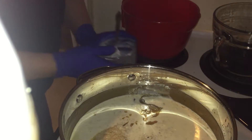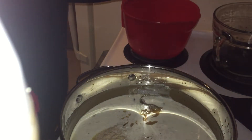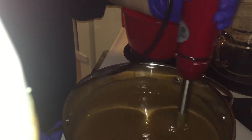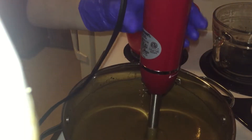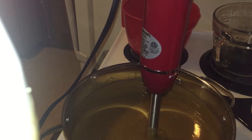We're going to mix that together really well again. It didn't seize, but it is definitely a thick trace. I am not going to have much time to work with this. Better move it — I forgot my fragrance oil! How do you like that? Yes, I'm actually going to use some fragrance oil.